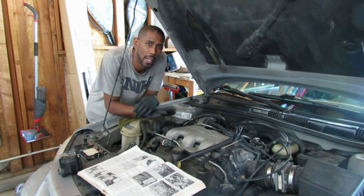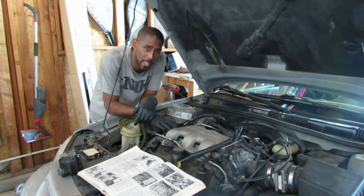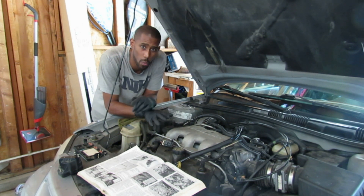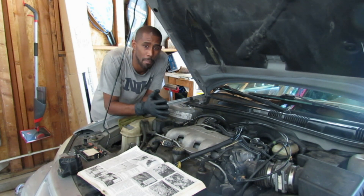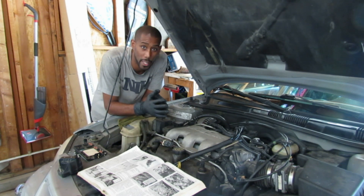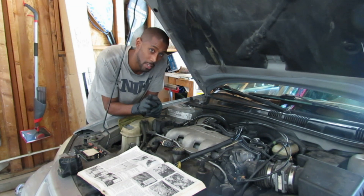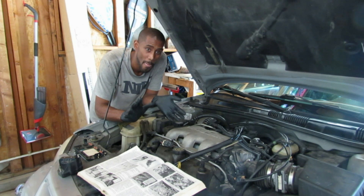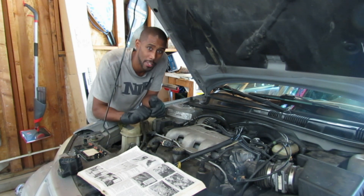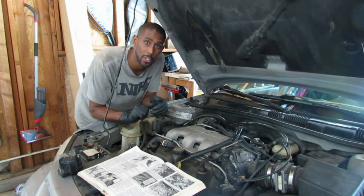Today I'm working on my daughter's car, which is a 2000 Pontiac Grand Am GT model, V6. The car won't start. There's no spark going to the spark plugs, and I believe it is the crankshaft position sensor. That thing was a monster to find. But before I get to it, I'm going to show you everything I tested and why I determined it's the crankshaft position sensor.